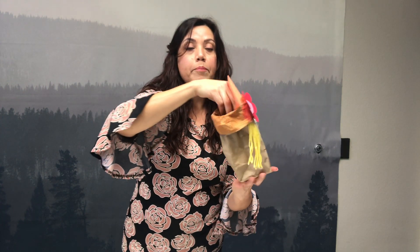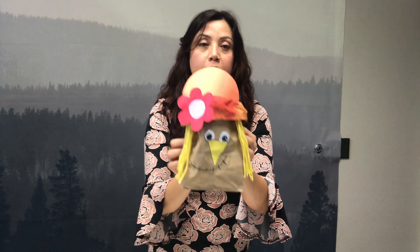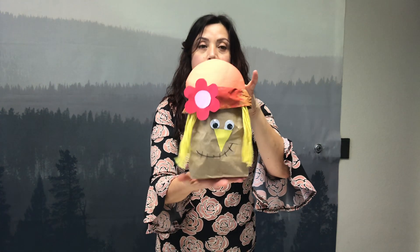Si tienes papel, puedes usar el papel que tenemos todos los días. Puedes ponerlo en el interior, o puedes usar otro papel y llenar tu espantapájaros así que tiene algún volumen. Si tienen papel o le pueden poner servilletas, o lo que ustedes quieran, rellenan su espantapájaros.